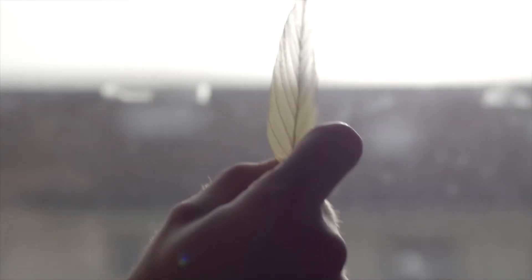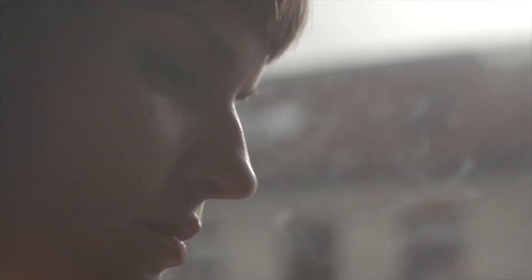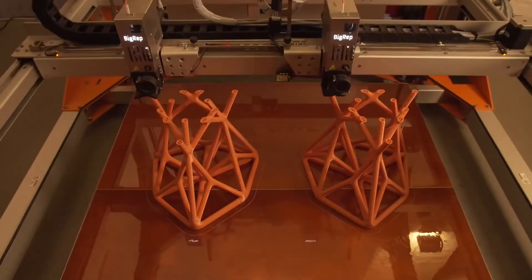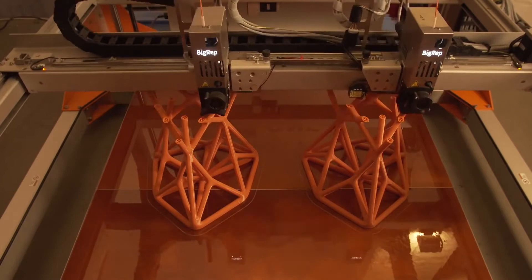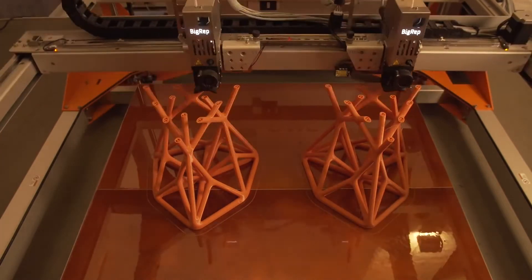I tried to create something that doesn't need any additional support structure and completely builds up on itself. When you look at nature, you can see all sorts of different examples of shapes and structures that build up on themselves — like leaves or trees that just grow out of themselves. So that was my inspiration for the orchid chair.